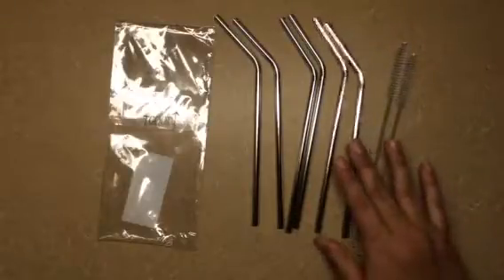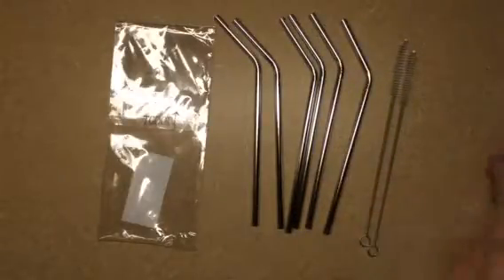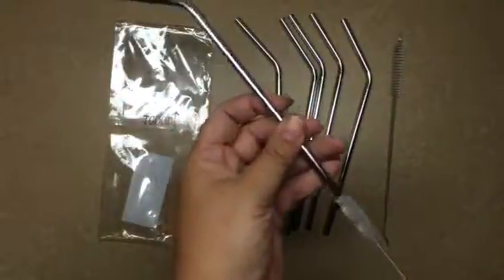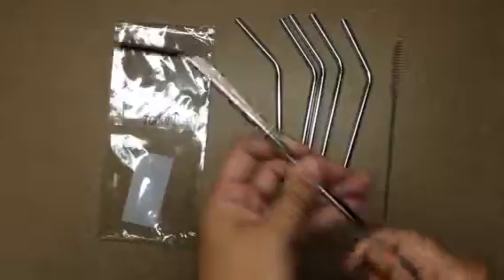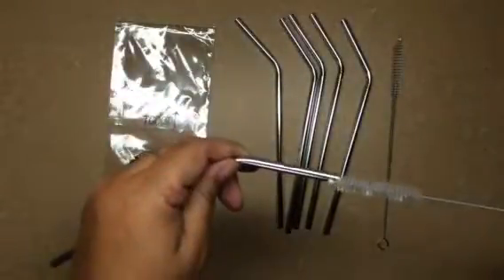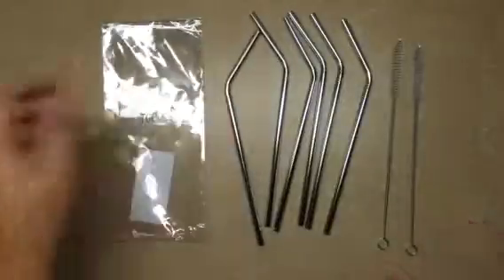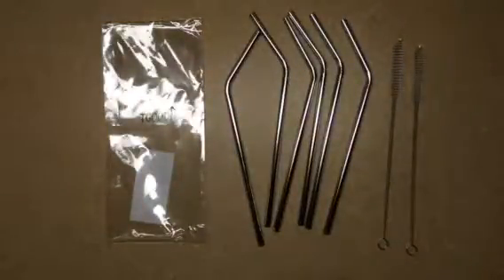If this is something you're looking for, I definitely recommend it. They're great. Cleaning it is a breeze — just stick it in one side, get it all up in there, and then right through this way. This is 18/8 stainless steel, it's food grade safe. You can machine wash it, you can run it through the dishwasher.